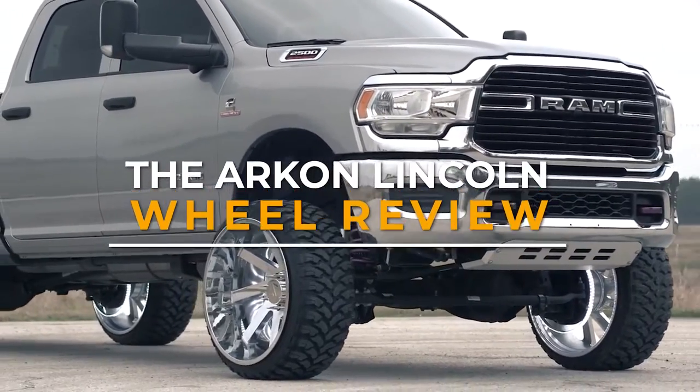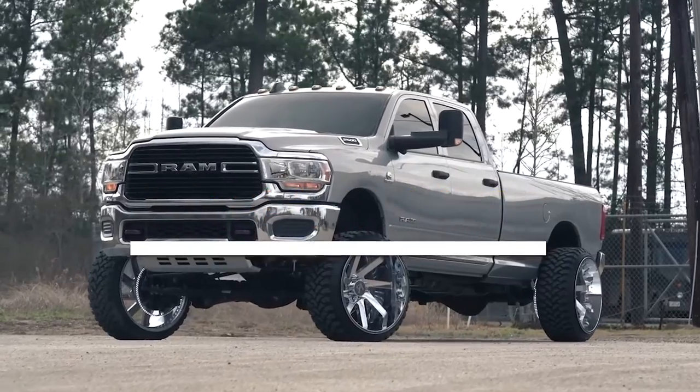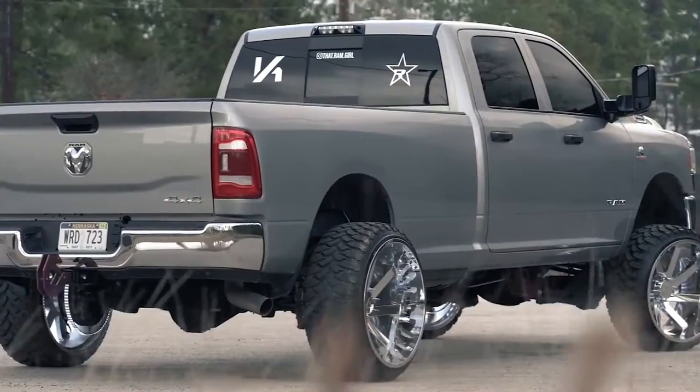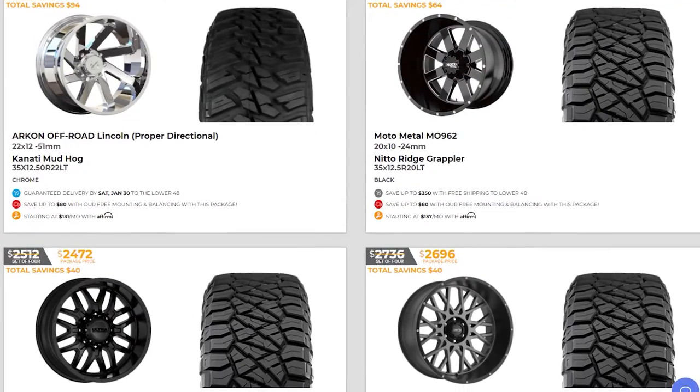Are you looking for a new set of wheels but can't decide what to buy? In today's video we're going to be looking at one of the most popular show truck wheels currently available, the Archon Lincoln. But first, let's talk about a new and easy way to buy wheels.